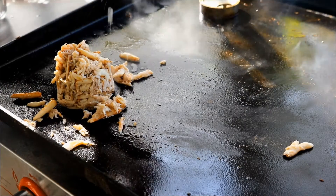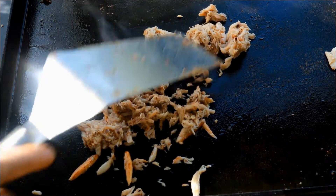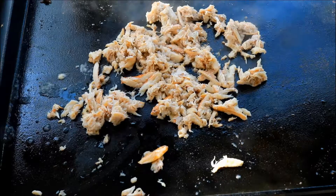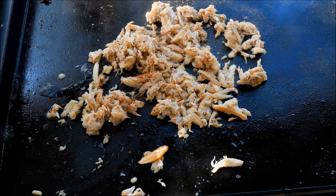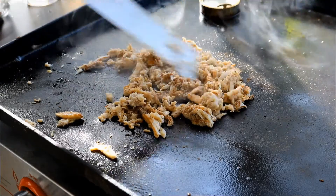I know I said earlier this was shrimp and scallops, but I also said epic. So what we've got here is crab claw meat. A little bit of that white wine, just a little bit of our seasoning again. Love me some crab.